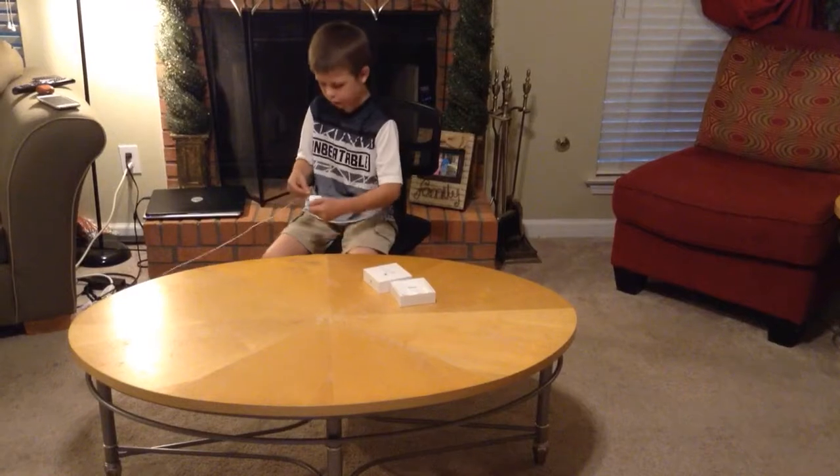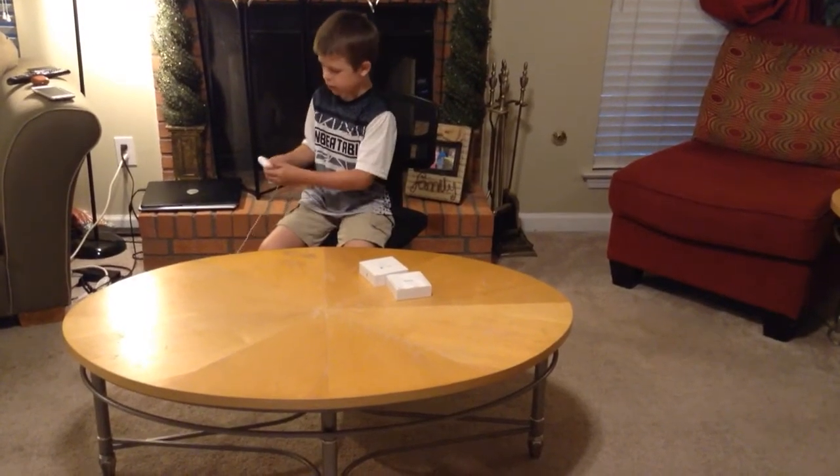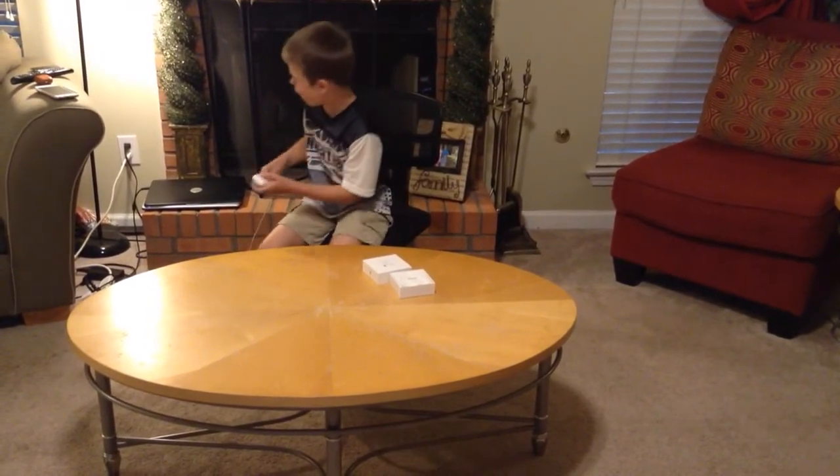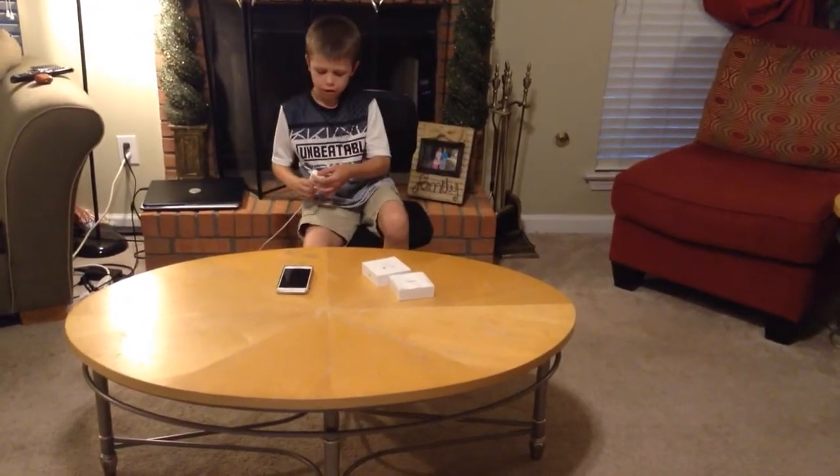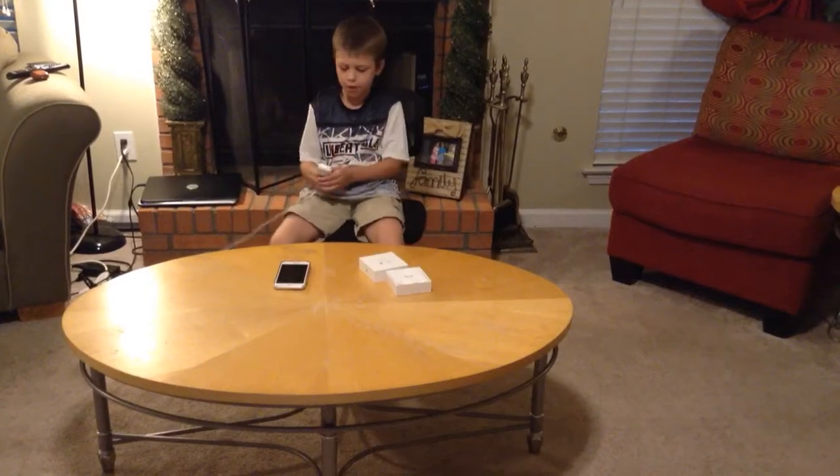We can do that — plug them in. And you must make sure your iOS device is near. And that's how you hook them up.